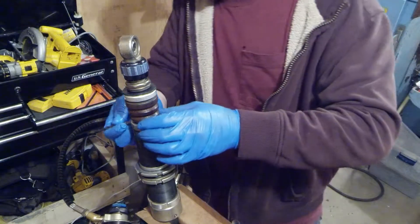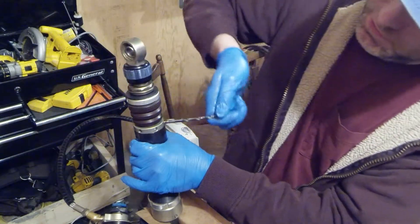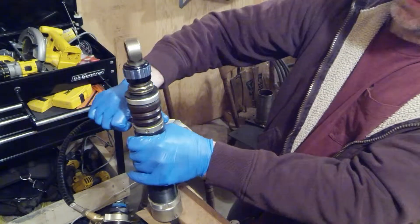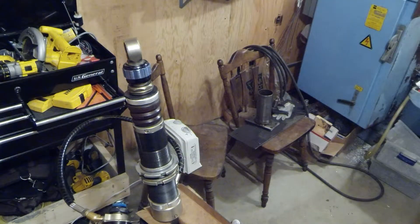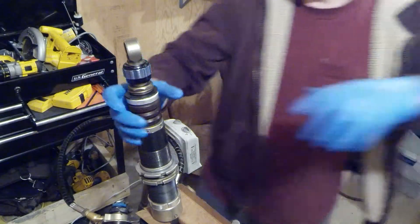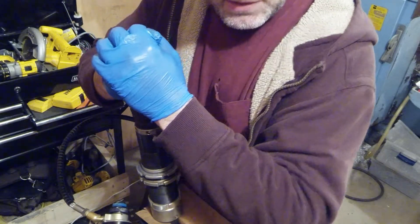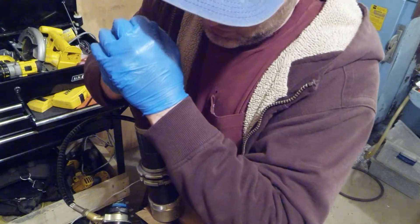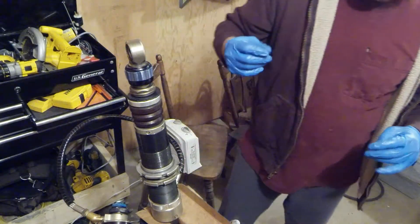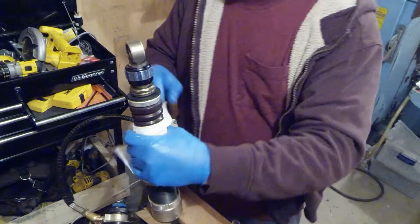I'm going to take my trusty quarter inch drill bit and spin this thing home — just nice and gentle, take it down to where it goes. Now comes the test — let's see how well I did. Normally I end up doing that a couple of times to get all the air out. You can feel if you got all the air out; especially when it gets close to the top, you'll all of a sudden start hearing noise. I've still got a little bit of air in this shock, so normally I would have to redo what I just did.